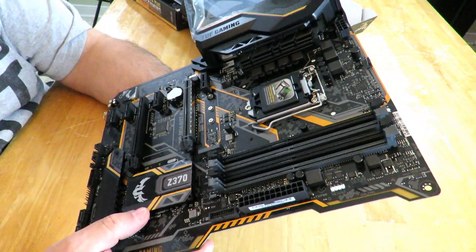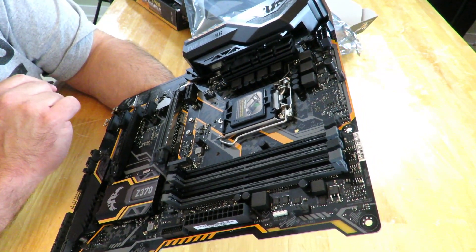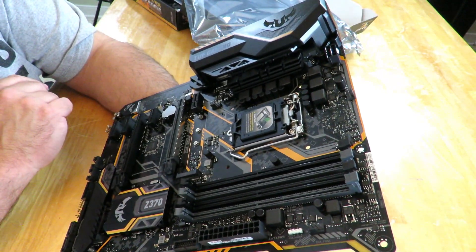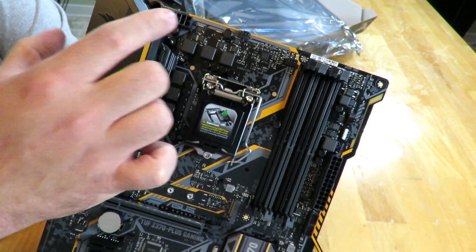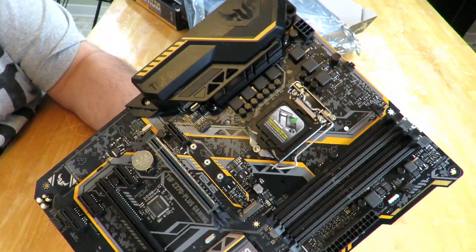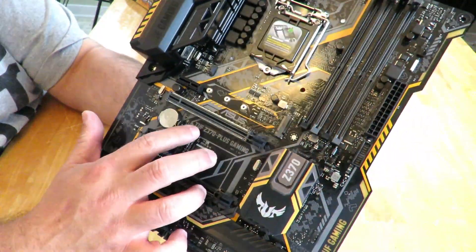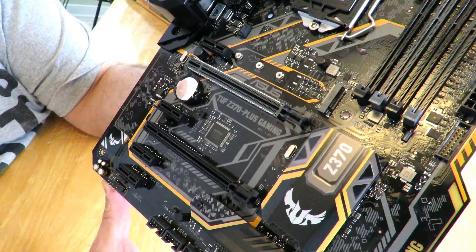It has five fan headers, including one for the CPU, and an 8-pin CPU power connector up here. We can also see the silk screening for TUF Z370 Plus Gaming right over here.